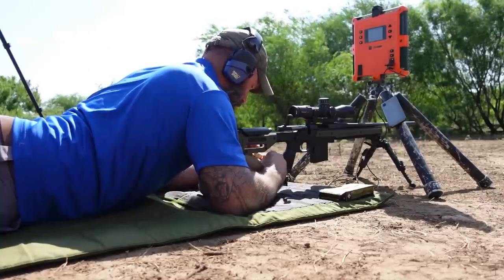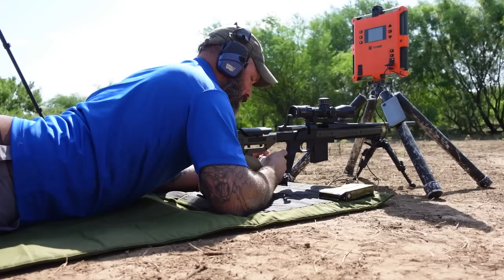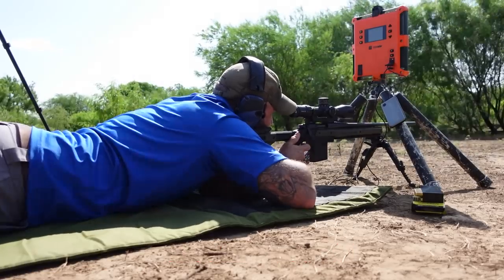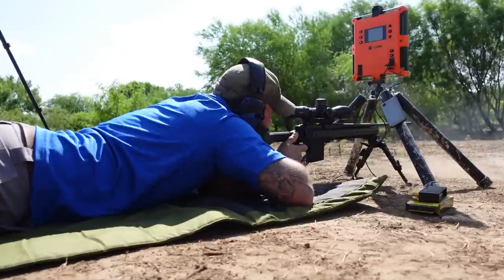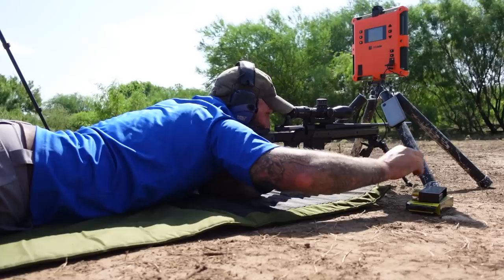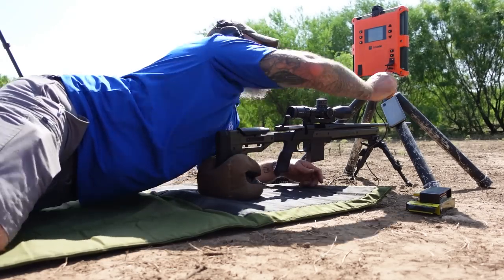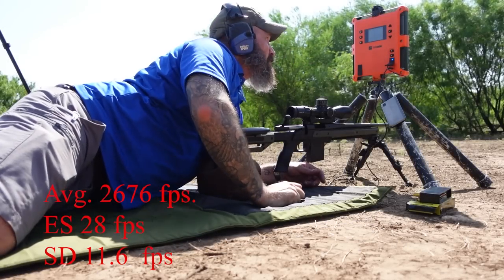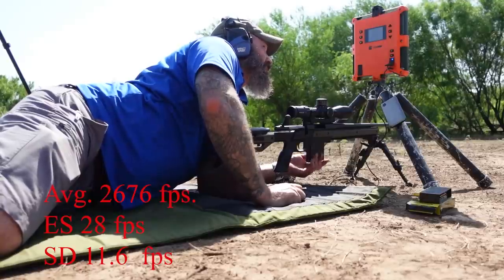The box I'm using for the fouler shots is new, and the ammo I'm about to shoot is the same ammo I shot the first time. After shots four and five — way, way better than last time. A whole lot better. We put this one in an Oryx chassis. It's doing its job. Extreme spread of 28, standard deviation of 11.6, and average muzzle velocity of 2,676 feet per second.